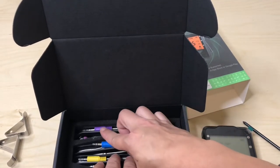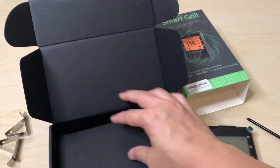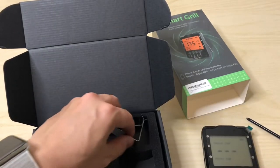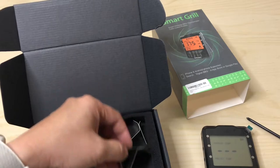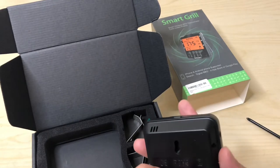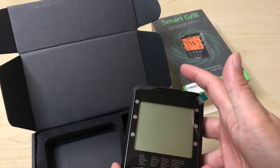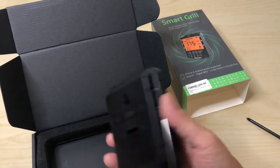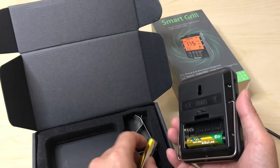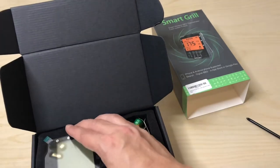We have four probes but only two clamps — probably should be four, but not a big deal; you just stick the probe in the meat and it stays there. The device doesn't seem to turn off easily, but there it goes. For long-term storage you shouldn't leave batteries in, so I'll go ahead and remove them and store everything back.